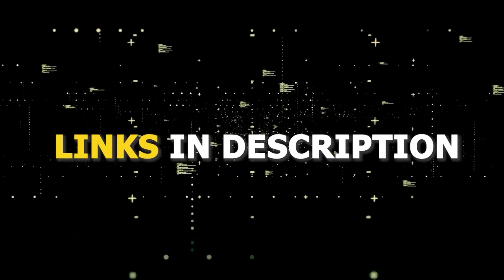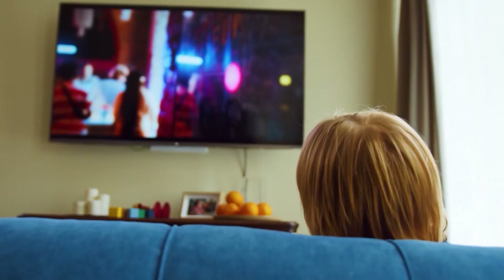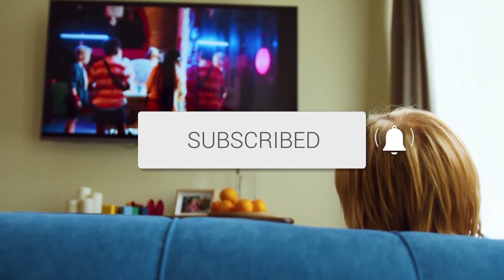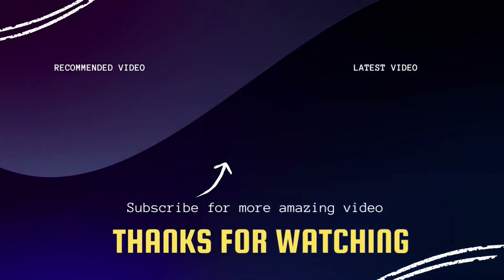I've had great luck with all these streaming players, and I'll put links in the description down below of where you can get one of them. Hopefully this video was helpful for you. If it was, go ahead and click a thumbs up on it, and subscribe to my channel. I make tech videos all the time and I would love to have you back in the next one. Take care. Bye.